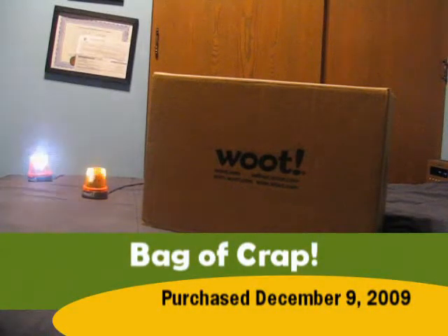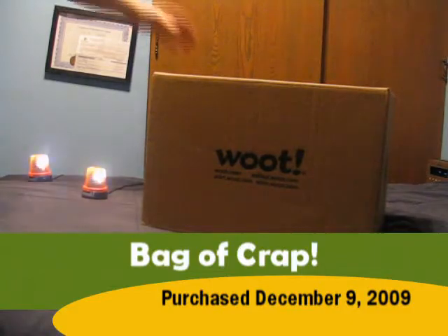Welcome to the opening of my bag of credit. It has not been opened — it's still tape-sealed, as you can see. Still sealed.